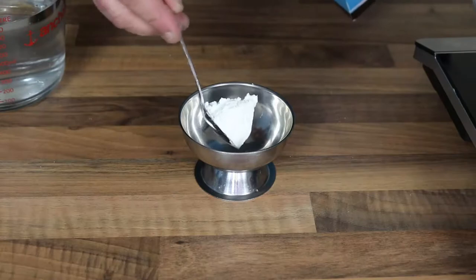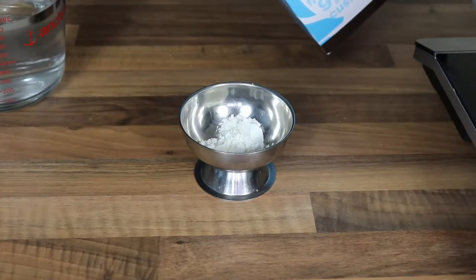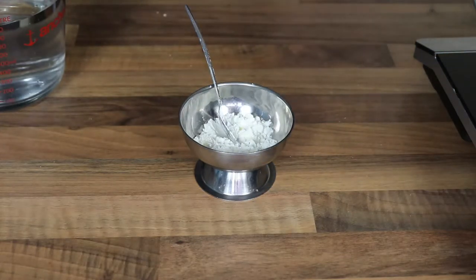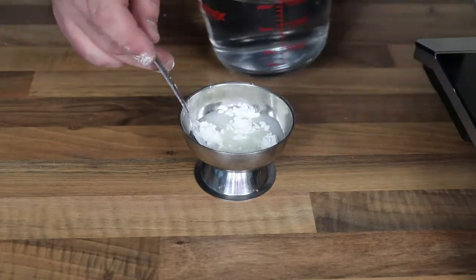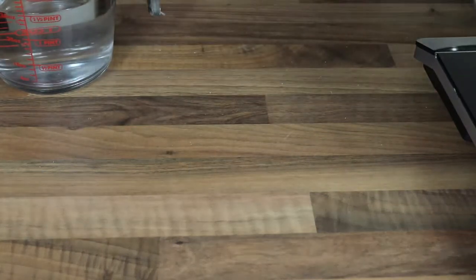While your chicken's marinating we're going to get on with making the sweet and sour sauce. I'm using cornstarch here — two teaspoons. You could use a potato starch, you just want some form of starch. Two teaspoons of cornstarch and I'm going to add the same amount of water, just mixing this together to make a little cornstarch slurry which is what's going to be used to thicken the sauce.